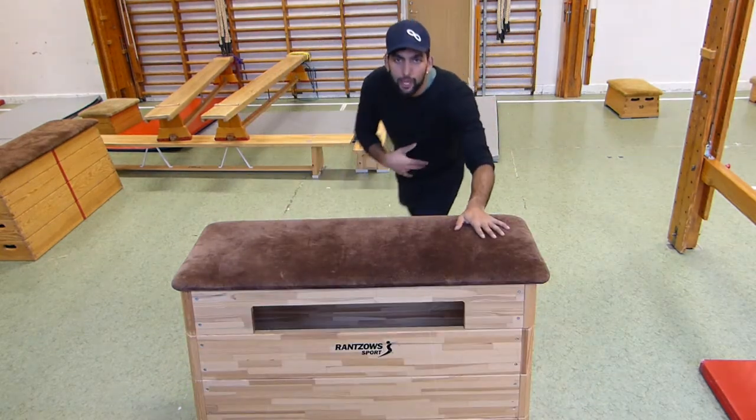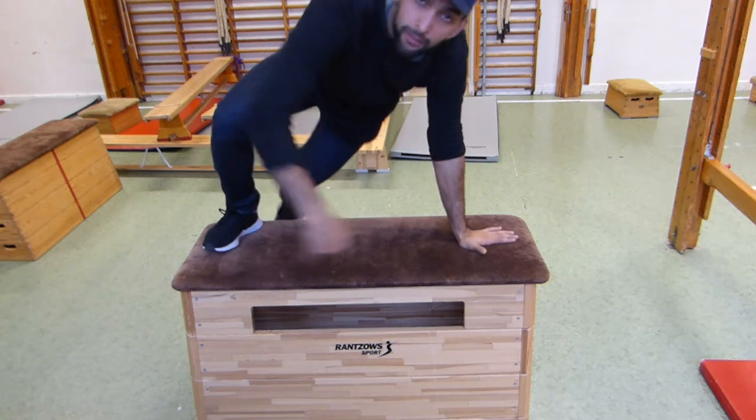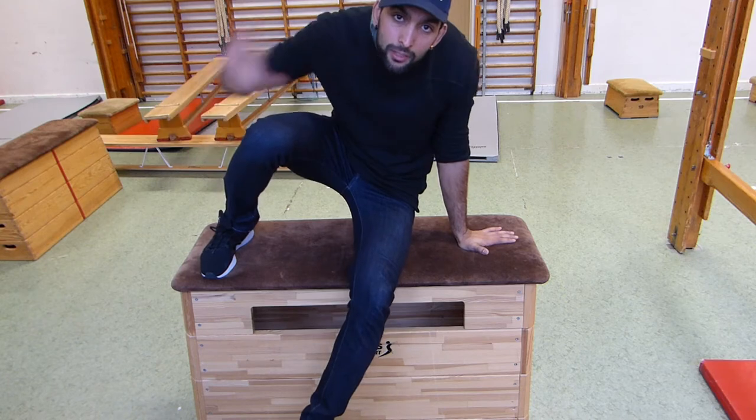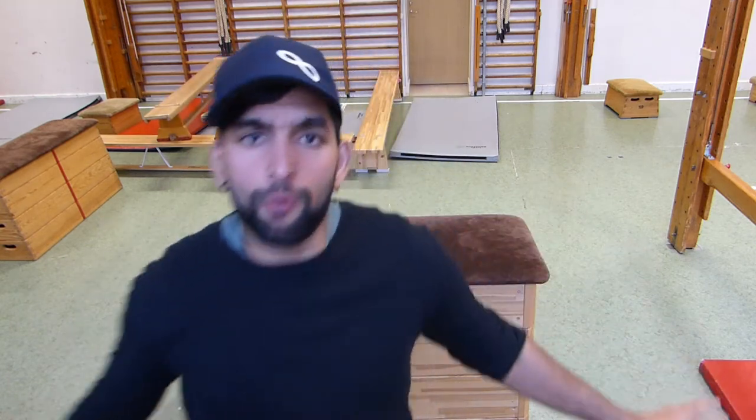Do the same thing but as you're coming down, instead of putting your foot all the way, you change it with your hand. So this is the start position — you jump up, and as you're coming down, switch this with this, and then push forward. Once you know how to do it, just do it faster and faster.